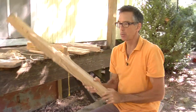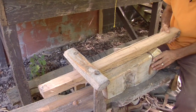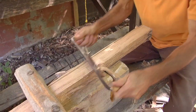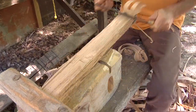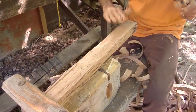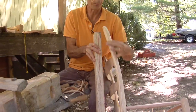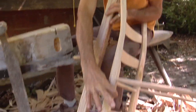I take this piece we split out of the log and clamp it again in my shaving horse. First I'll make one face flat, going along the rings of the tree. Just like in any other woodworking project, the stock has to be made four square — it's no different here. Now I've got a one-inch width for the post and the full width down where the rungs go in.